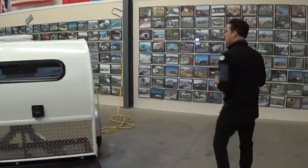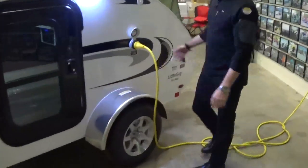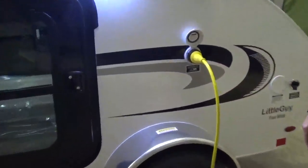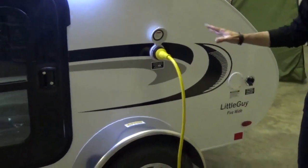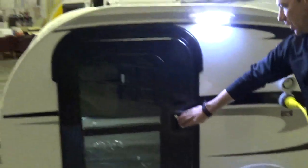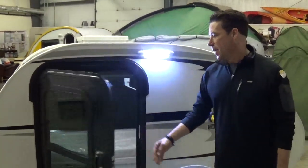As we come around to the side of the trailer, you've got a 110 30-amp outlet on the outside of the trailer. A 25-foot power cord comes standard with it, which virtually any campground you're going to go into, that's going to be what works. These are standard features with the Little Guy Max package.